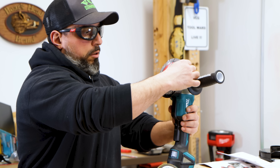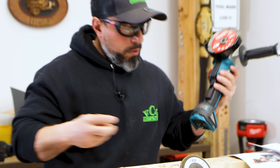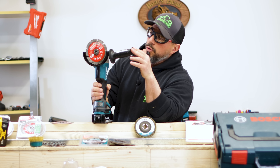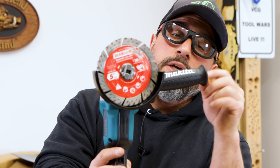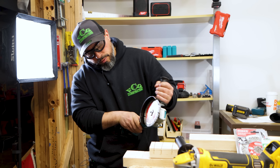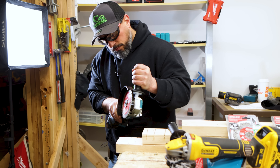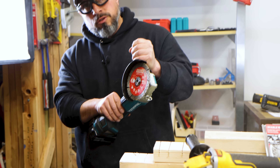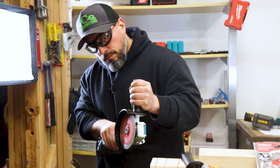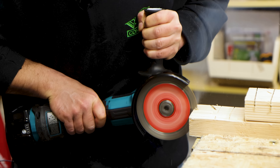We put the masonry wheel back on. Pop on the battery, turn on the grinder. You can see how quickly that electric brake stops the blade. And in the instance of a bind — where the grinder wheel is forced to stop — the Active Feedback Sensing Technology shuts it down. Pretty important stuff — high technology.